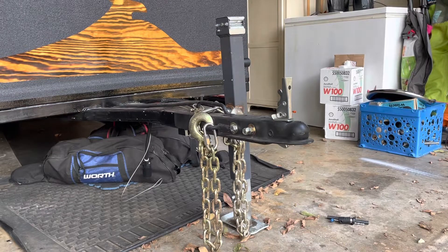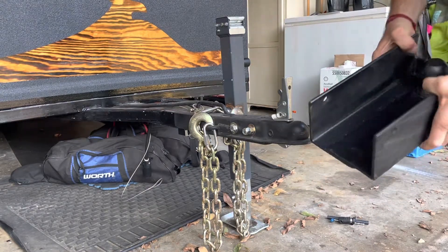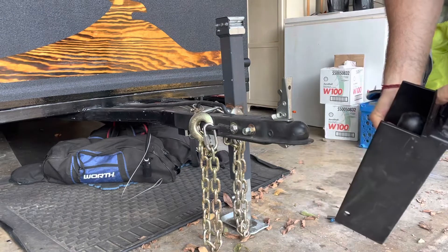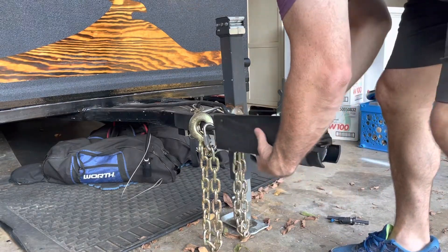All right, so that's an update to the trailer tongue lock. I've got it cleaned up, finished for now. We'll see how it works and then if we need to make any changes we can. Welded and smoothed out and ready to use.